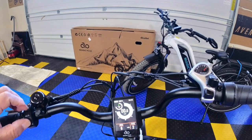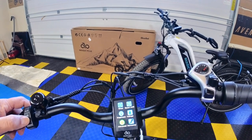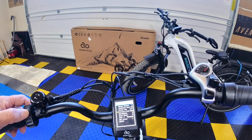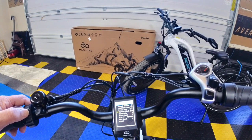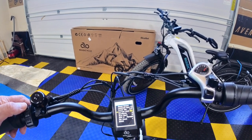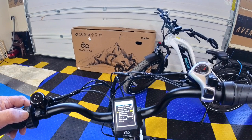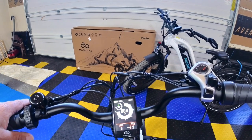Save that setting, then go back into Advanced Settings one more time. Navigate down to Current Limit. This is a 22-amp controller and the factory has set it at 20 amps. You can lower it — 19, 18, 15 amps — or raise it all the way up to 22 amps. The MagicCycle cruiser and step-through come preset at 15 amps. I'm going to set mine to 22 amps just for a top speed test, but normally I'd bring it back down to 20 amps.